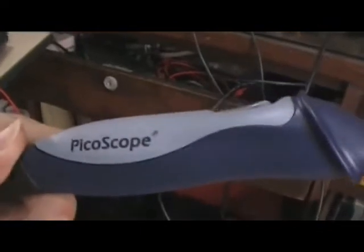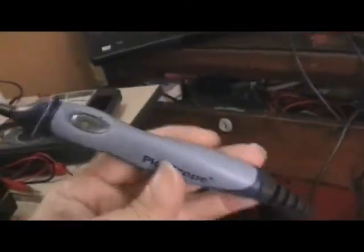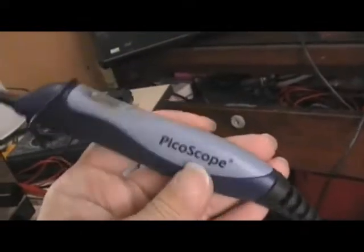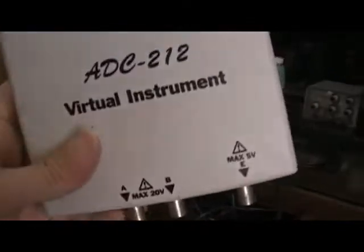If something goes wrong with it you just throw it away because there's nothing serviceable inside — it's just simple chips. It's unlikely to be defective anyway because it works on very low voltage. This is my higher-end and more expensive oscilloscope, the Picoscope — this is the 12 megahertz / 50 megahertz dual trace oscilloscope.